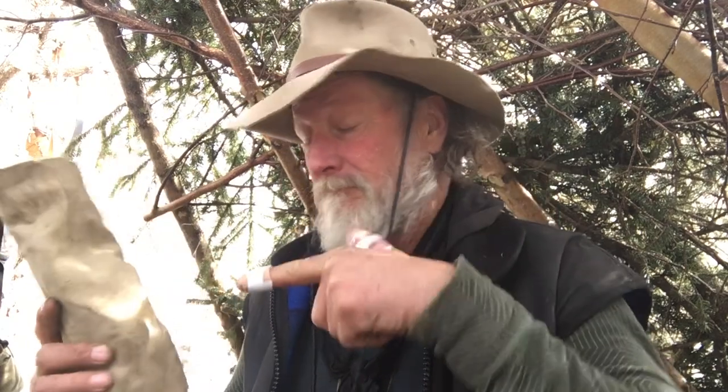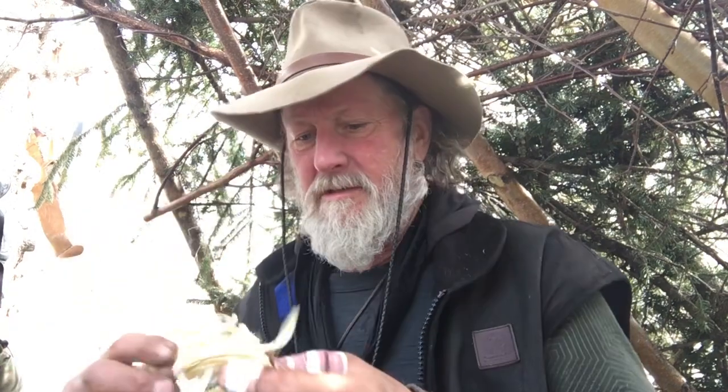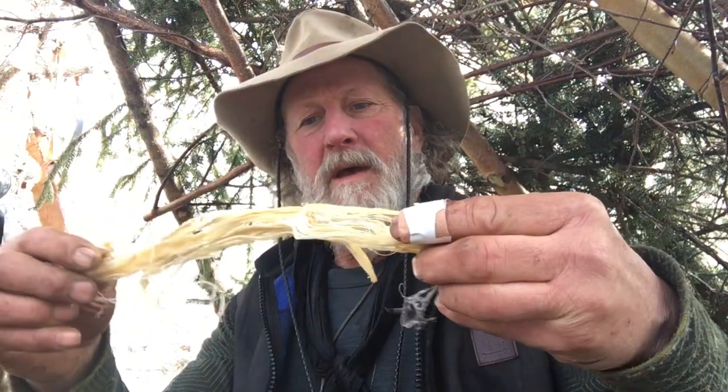Next thing I want to show you is how I make cordage or thread out of sinew. I always have my sewing kit with me - it goes everywhere with me, like my flint steel. Inside here I've got some sinew - this is back sinew. I can't remember if it's from a deer or an elk, but it's taken from along the back.